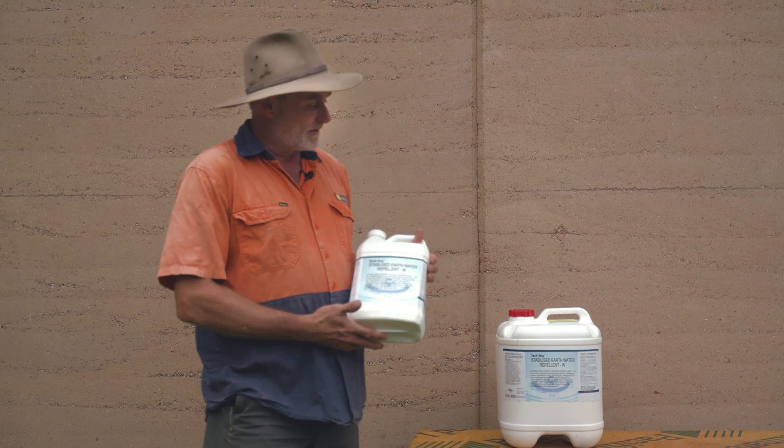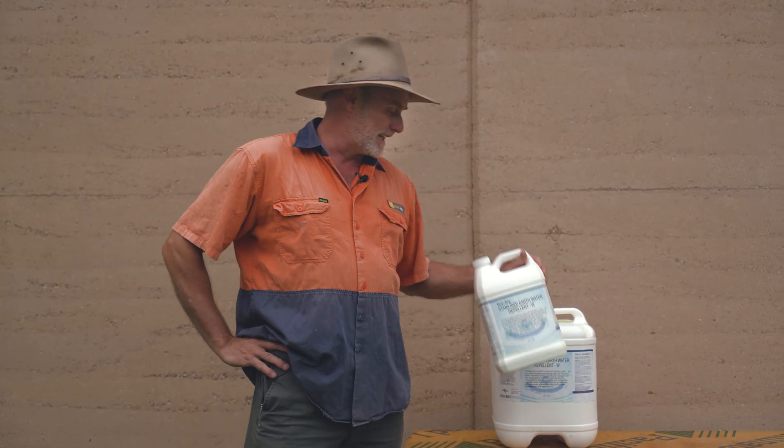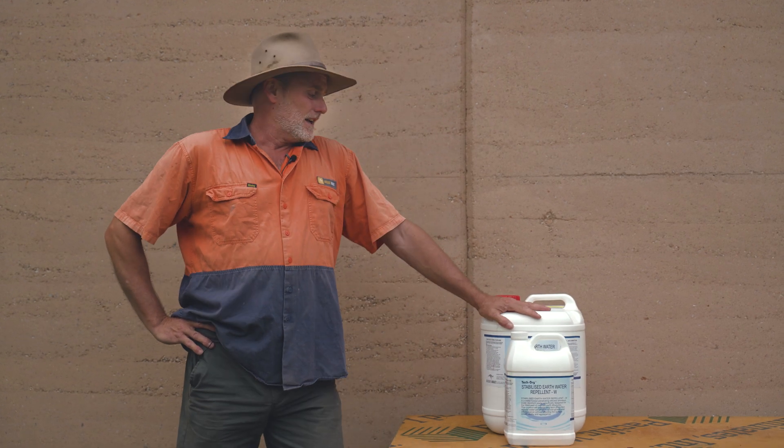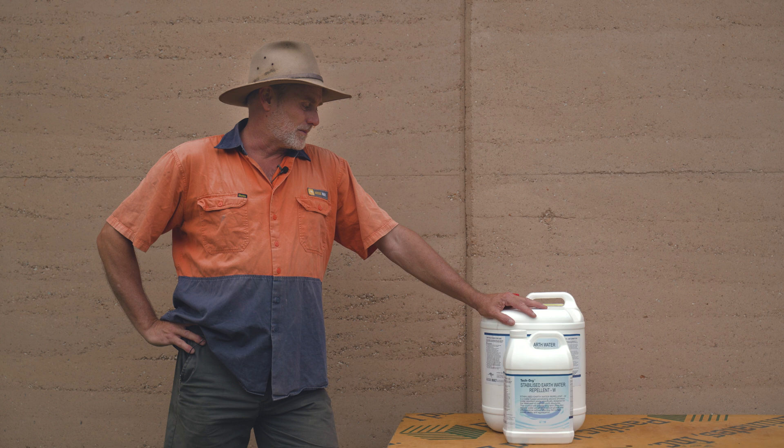G'day guys, bringing you another TechDry product. This is Stabilize Earth Water Repellent — basically a rammed earth waterproof sealer, specifically made for rammed earth from Australia.